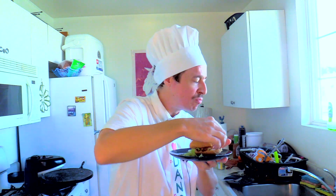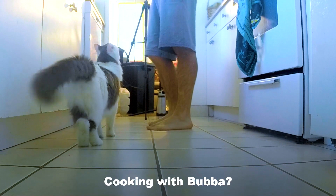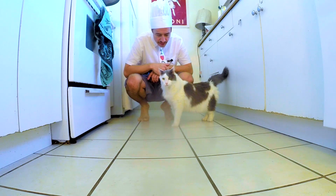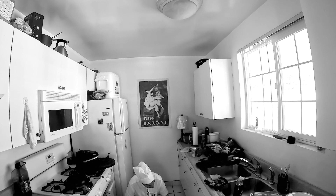Hey, we talked about this. You're supposed to be helping me, remember? Now he's head-butting me. All right, fine, you win.